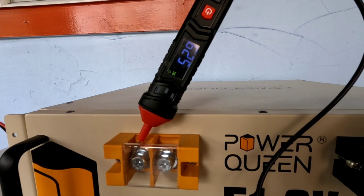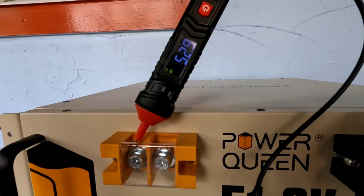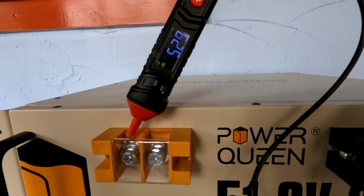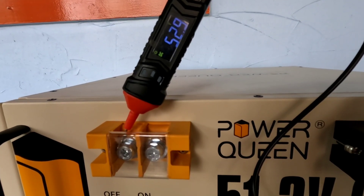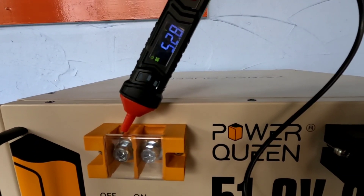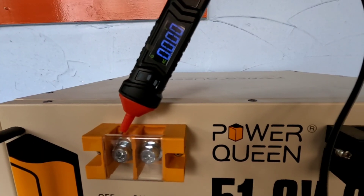It has not fluctuated one little bit — it's at rest at 52.9 volts and ready to get tied into the system we're going to build. I wanted to show you just how nice it is to have a battery with an on/off switch. If you're not used to that and you go to check your nominal voltage after arrival, you're not going to get a reading until you turn that switch on — so that's all good information to have.